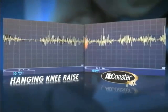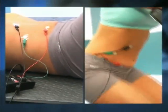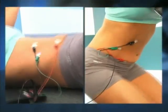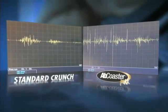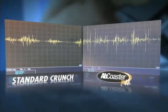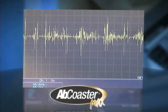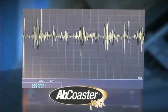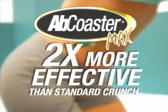The contraction with the Ab Coaster Max is equivalent to that of doing a hanging knee raise — the amplitude is about 2500 microvolts, which is what we saw with the hanging knee raise. When the bottom-up motion of the Ab Coaster Max is compared to the standard crunch, the ab muscle engagement is significant. She's getting significantly higher contraction compared to a standard crunch, with amplitudes higher than 1500 microvolts and more activity between contractions.